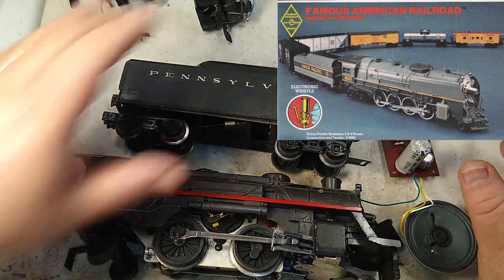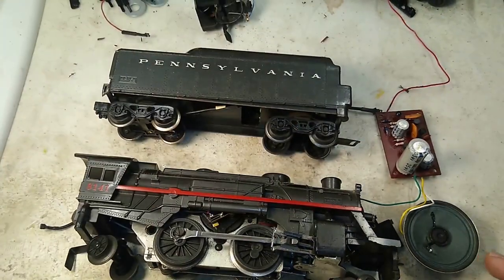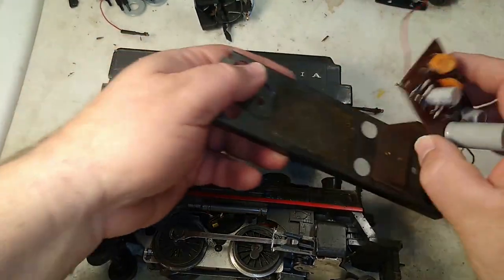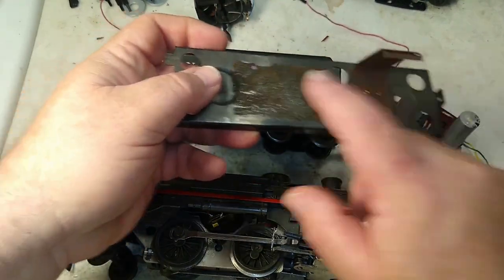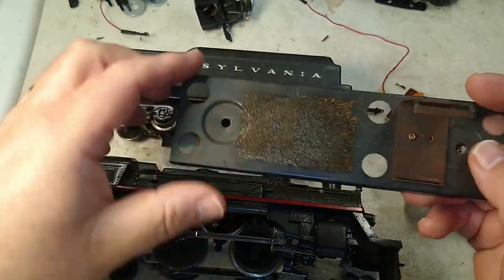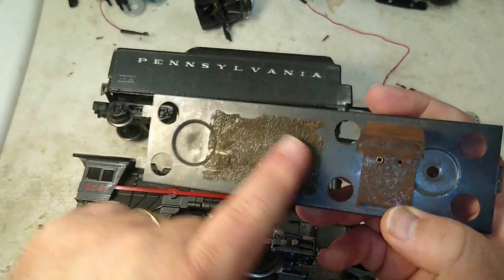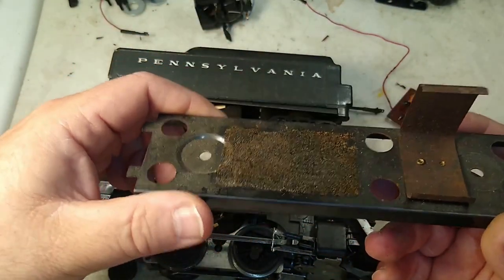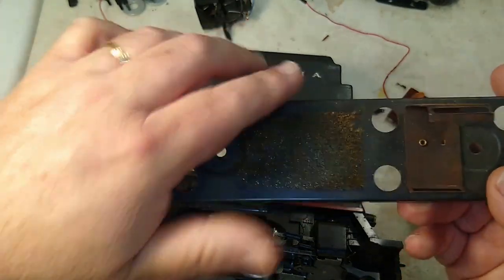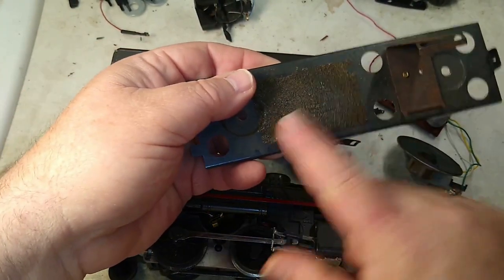So if you come across one of these tenders, the very first thing you should do is take it apart. The soundboard sits upon two-sided foam tape. And over the course of about 30 years, this foam disintegrates to nothing. Whereas these tenders are now 40 to 50 years old, you'll open it up and find a circuit board laying loose on top.